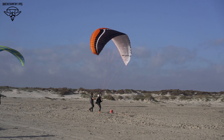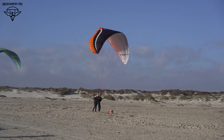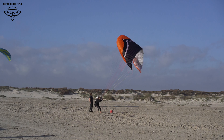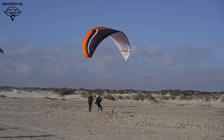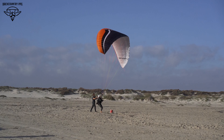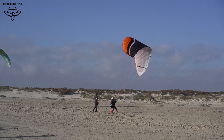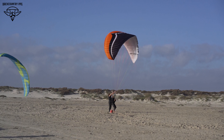Look how close it is to stall point — pump just once. Don't accidentally stall it, but pump again. You can see it was sagging there, trying to get to that stall point. It wants to stall because there's not a lot of air inside. You can't be heavy in brakes in a collapse, or you're running the risk of stalling or spinning it.